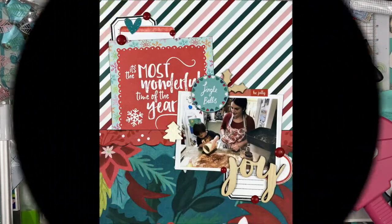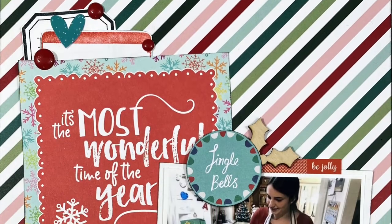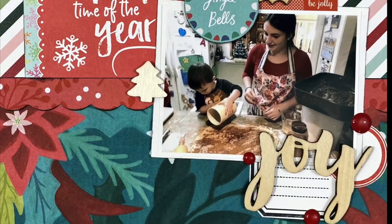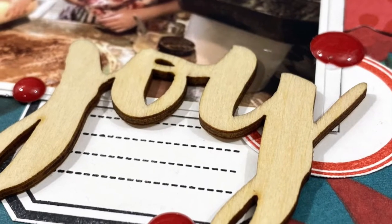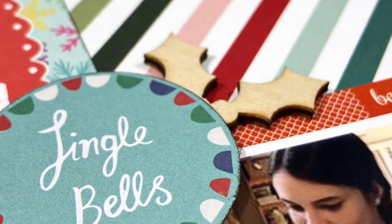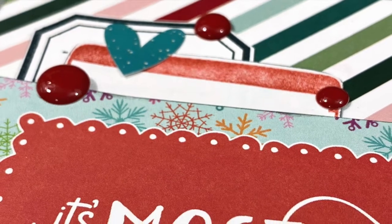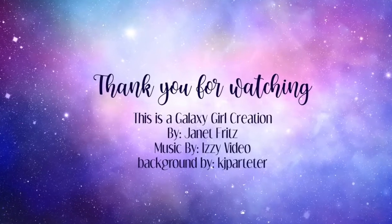I'm just inking up the edges to finish it off, and that's pretty much going to do it. I hope you enjoyed this video — feel free to leave questions or comments down below and I will get back to you, though not daily. I do read all of my comments. Don't forget to check out all of the ladies playing along with May I Scraplift You and Christmas in May. The Christmas in series happens on the 25th of every month, so come back and check us out again next month. Bye-bye!